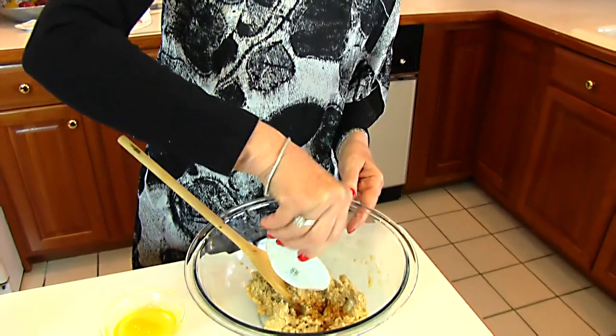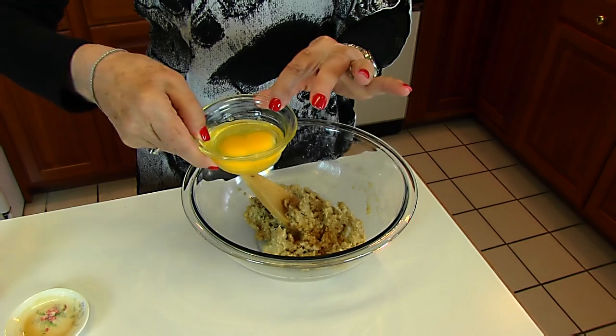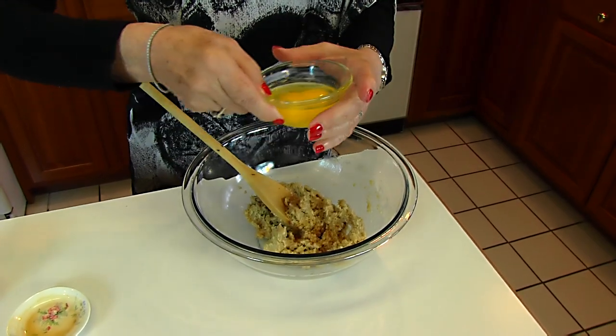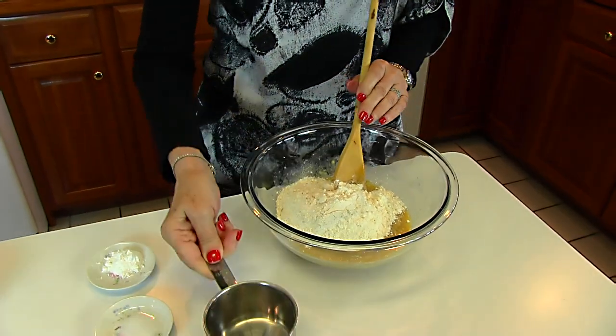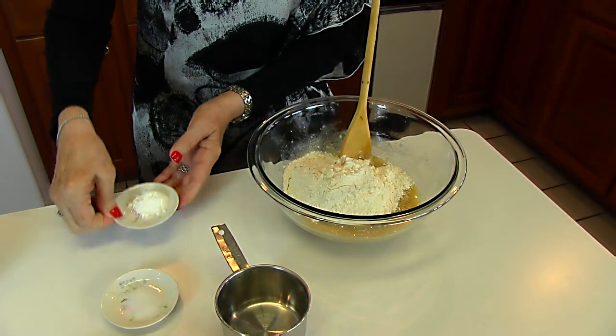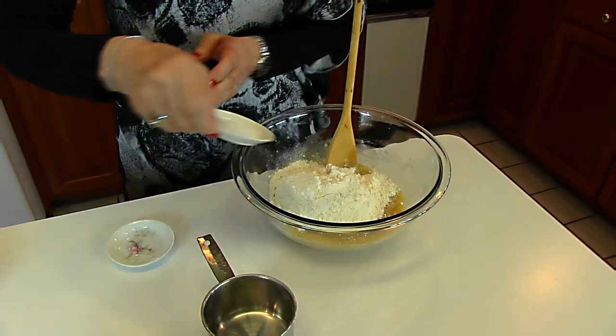Now stir in 1 teaspoon of vanilla extract and 1 egg. This egg has a double yolk — that's fine, it's still just 1 egg. Next, we stir in 1 cup of all-purpose flour, along with 1½ teaspoons of baking powder and 1½ teaspoon of salt.